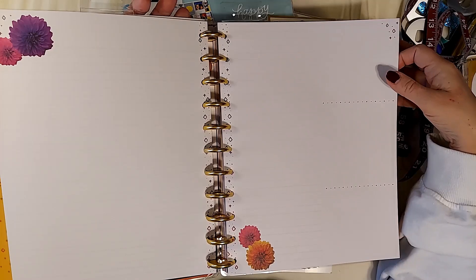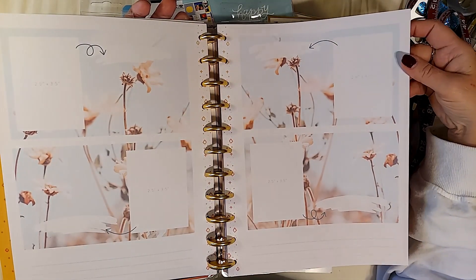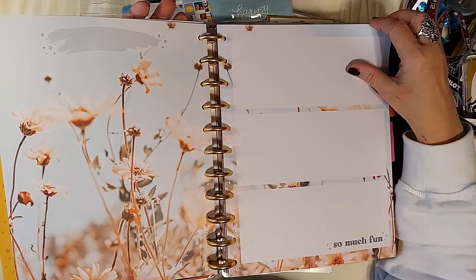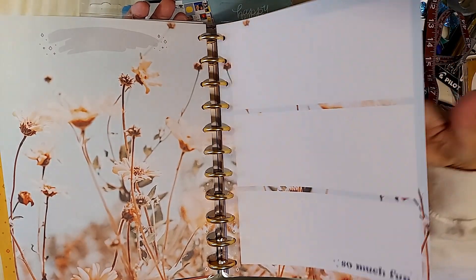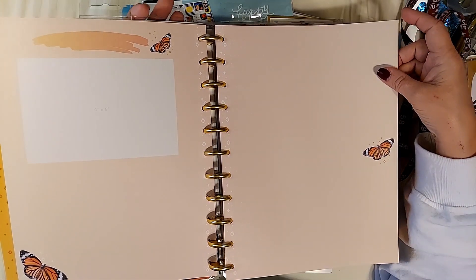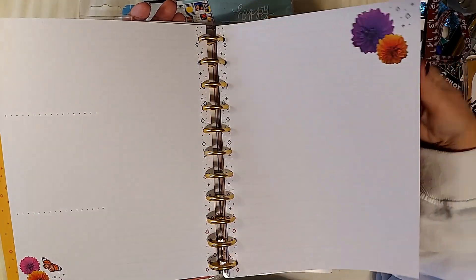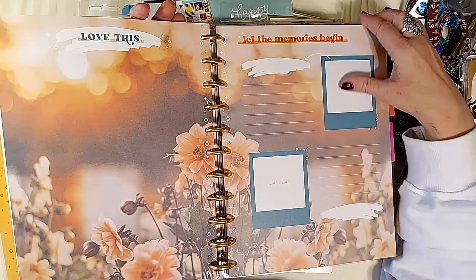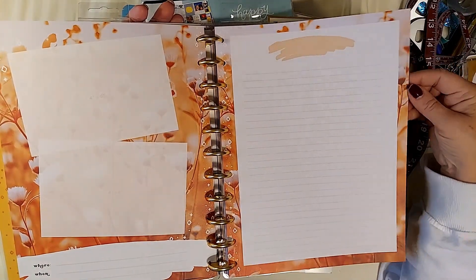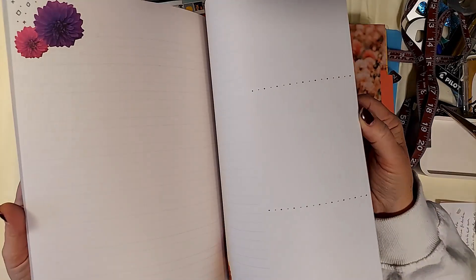There's a different type of page in here — another page — a 2.5 by 3.5 size. So much fun. Different colors in the background — that one is for a four by six. And then you have the same style over again.